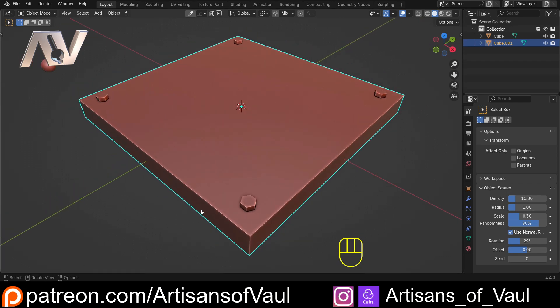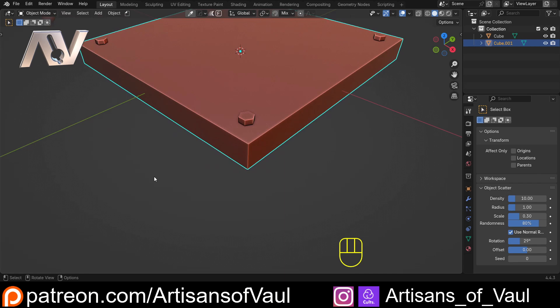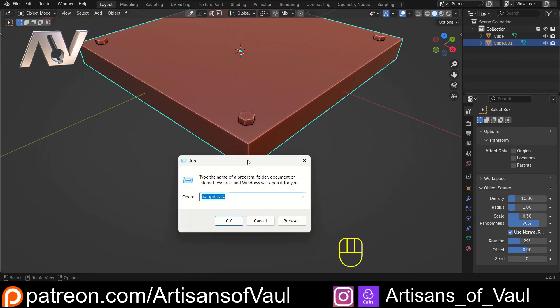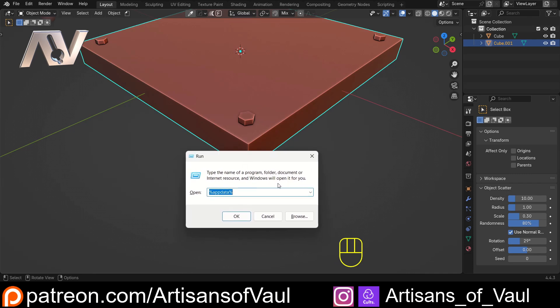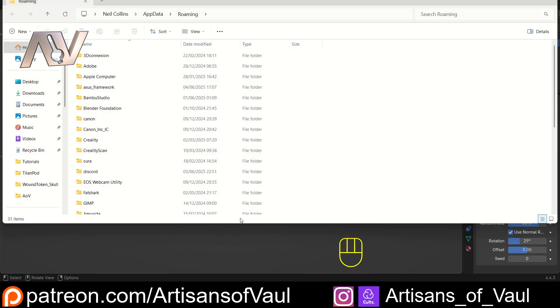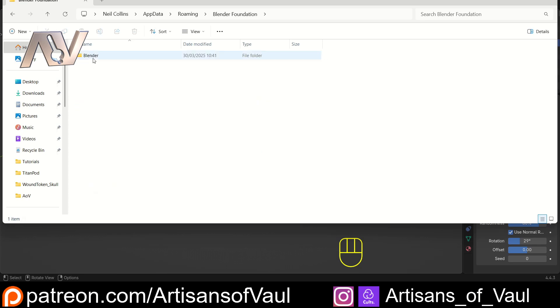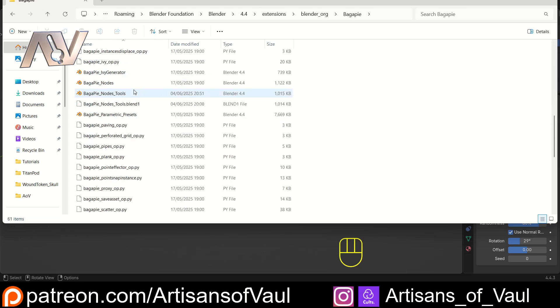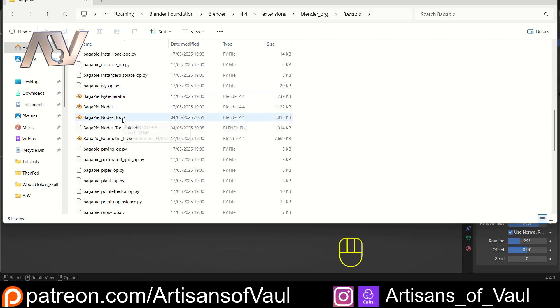To do that, we need to get to where the root file is saved. On Windows, hit Win+R, type in %appdata% and click OK. I'll be honest - I don't know the equivalent for Mac, hopefully someone can comment. In the AppData folder go to: Roaming > Blender Foundation > Blender > your version (I've got 4.4) > extensions > blender.org > BagaPie. You'll find all the files. Make a copy of the BagaPie node tools file and save it somewhere else before modifying it.